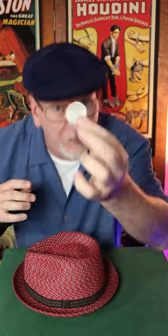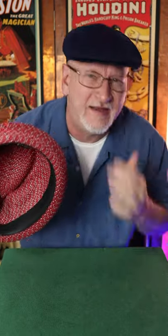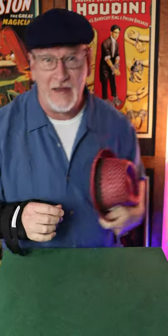No wait, I was right — it was the silver coin, so you put the silver coin aside and that leaves the — oh well, okay, never mind. It was a dumb trick anyway. I'll get to work on something better.